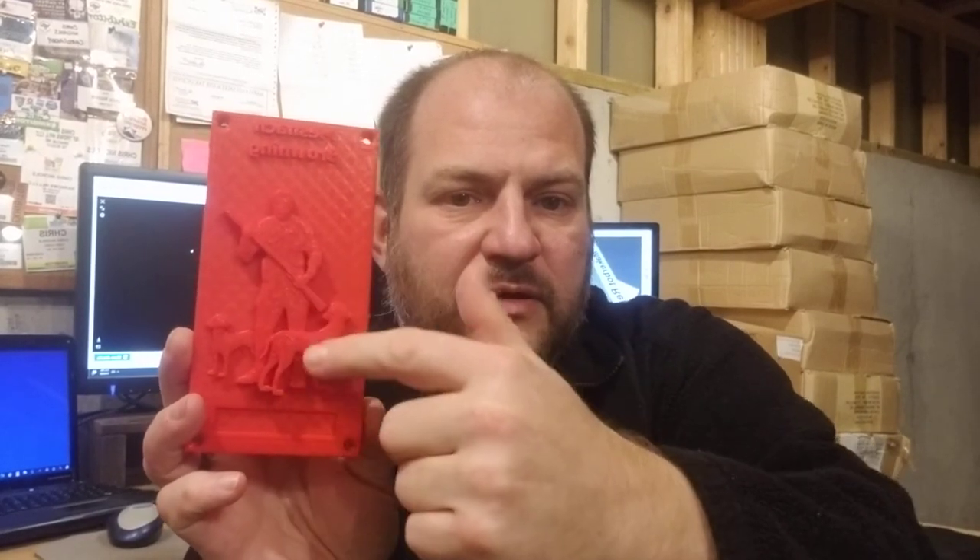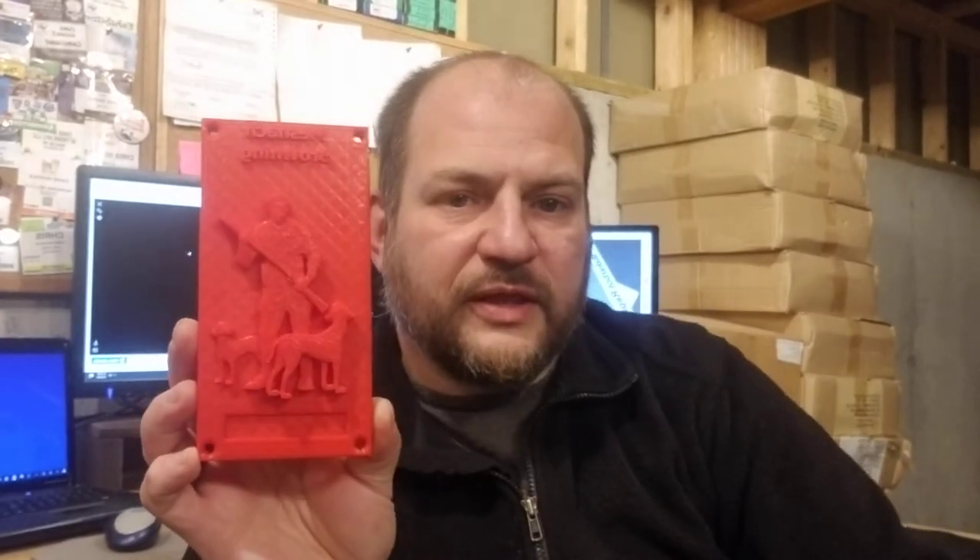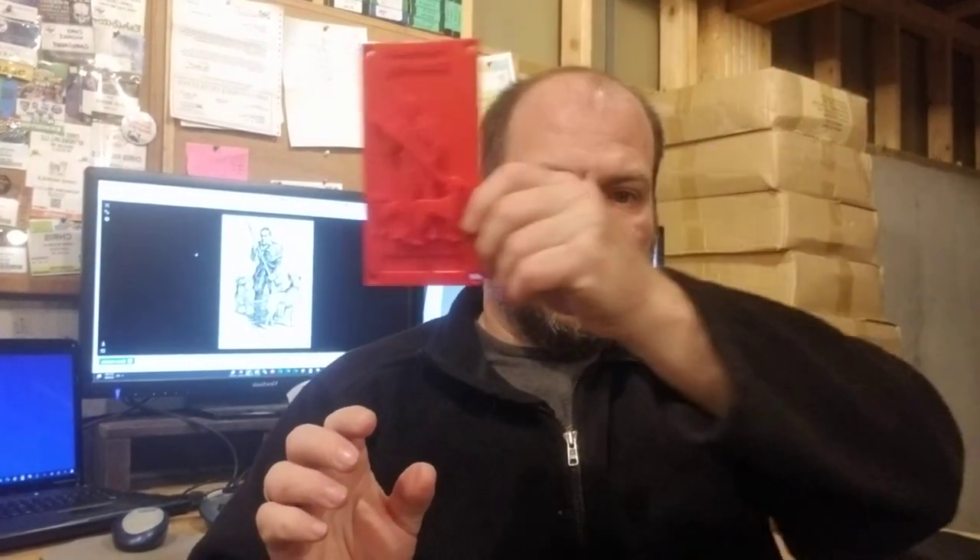What's going to be cool about these is they'll be white but with a relief so that people can paint the figure and the dogs, and paint any background scene they want. It can be up to each person — whether there are mountains, deer, or even Meshach Browning in space — whatever cool thing they want to do to make it their own. There's also a placard where they can write their name, and it's screwed on so we can mount it to all-weather plywood for our public art display.